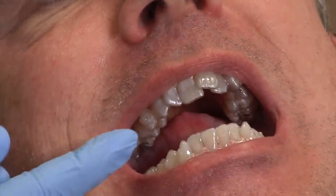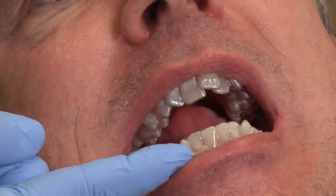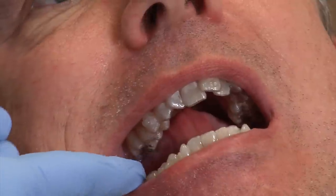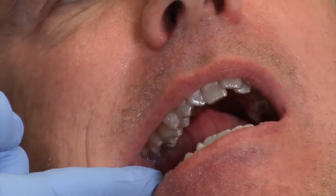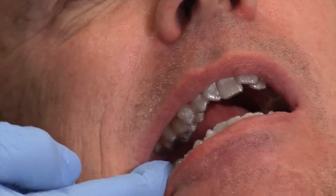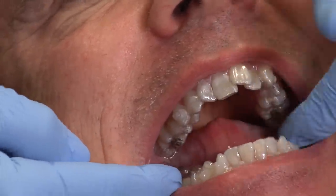To remove the aligner, you never want to take it off from the front — this will cause a hairline crack and break the aligner. You always want to go from the very back. If you have a little bit of a nail it helps; just gently lift up and work your way around.